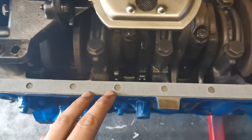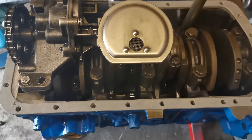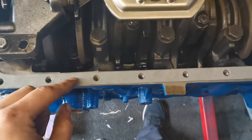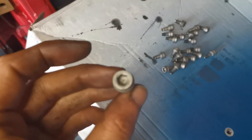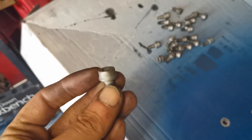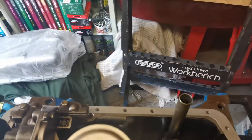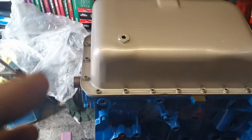Checking the sump gasket — all the holes on this side match up but none on the other side do, so this is sided and will only go on one way. I flip it over and now all the holes line up. I've also cleaned up all the sump bolts — they were black with dirt and oil but they're all good to go back in. Now we'll put the oil sump on and start doing it up.